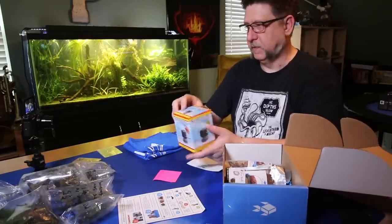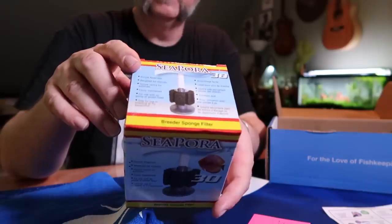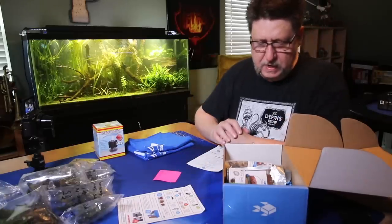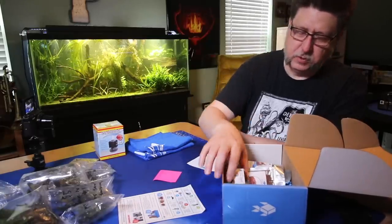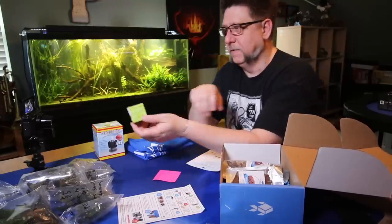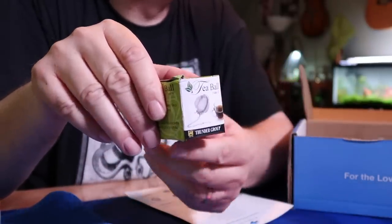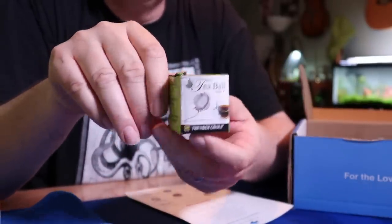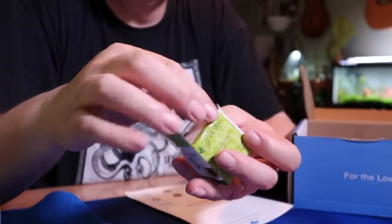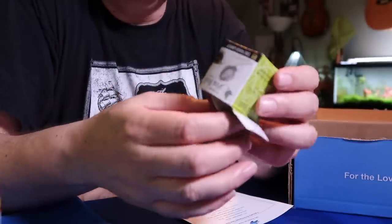We've also got a sponge filter — a Seaport sponge filter — a handy little sponge filter to put into something. And this is unusual — a tea ball, a tea infuser. My guess is this would be great for botanicals or something like that. Let's pull it out and take a look. Yep, it's just a little tea infuser.